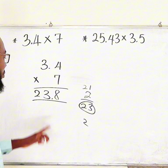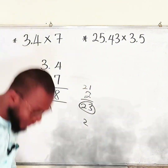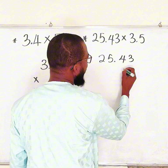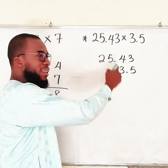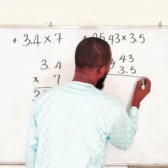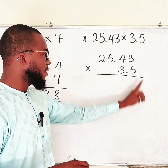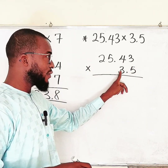Therefore 3.4 multiplied by 7 is 23.8. Now let's move to the next one: 25.43 multiplied by 3.5. You don't have to align the decimal points — we are not adding or subtracting, we are multiplying. So again we are going to pretend we are dealing with whole numbers. We'll start with the right digit of the bottom number, multiply all the top digits, then move to the next digit.